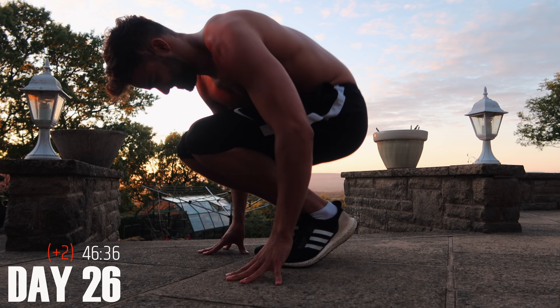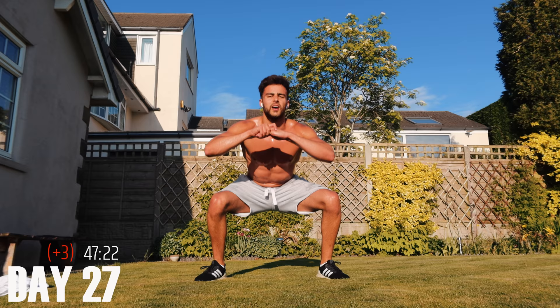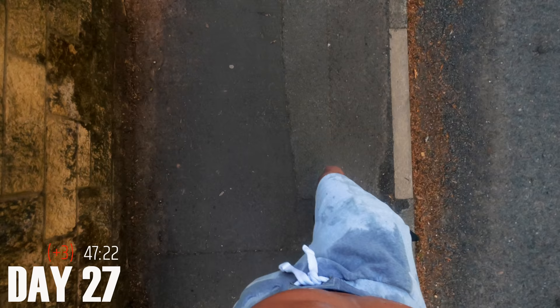If you're going to do this challenge every single day, definitely do dynamic stretches following your workout. I'm going to have to start working out when the sun goes down from tomorrow onwards — it's just way too hot. I genuinely feel like I'm going to pass out.